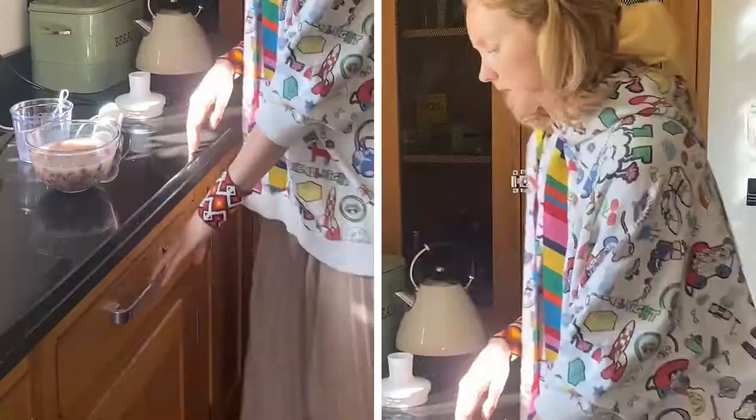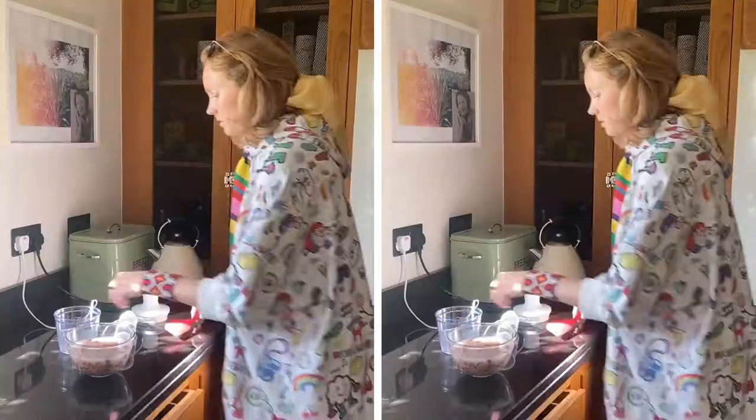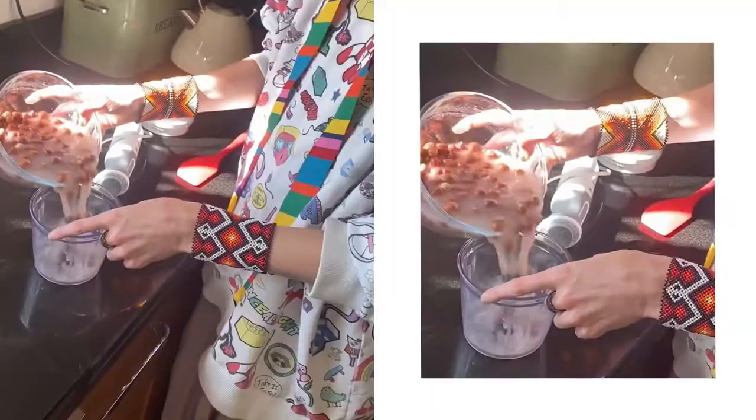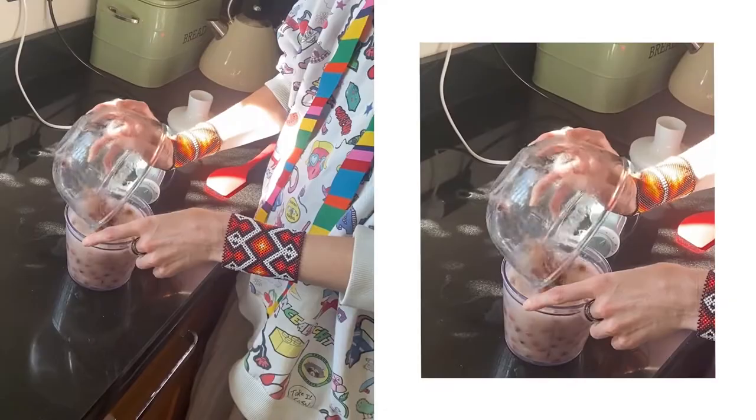And then what we're going to do is blend these together. So I have my blender. Now this is not four to five parts water yet, but I will dilute it afterwards.